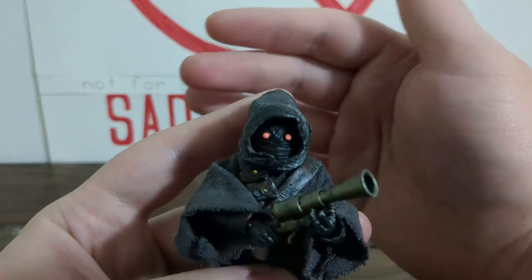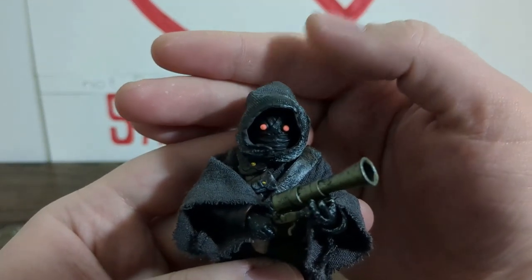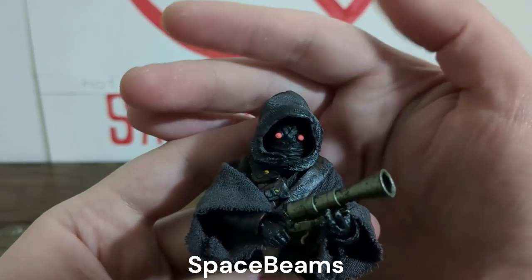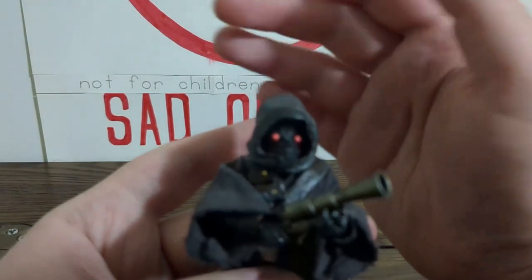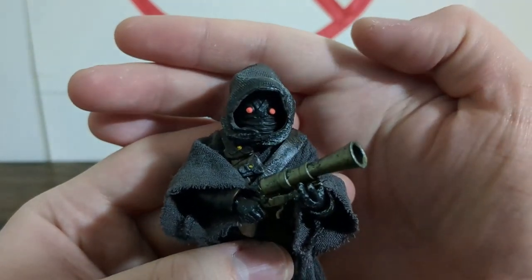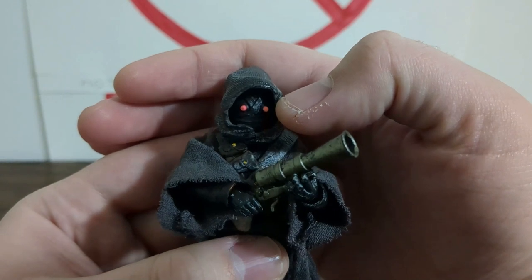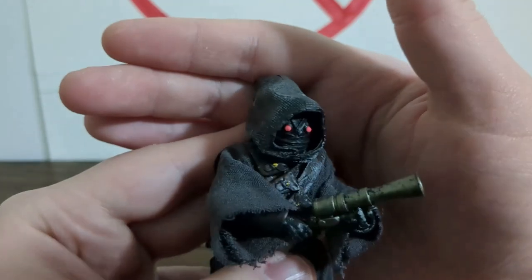It requires a very special but obtainable glow-in-the-dark paint - I'll drop a link in the description. It is very much best when used for accent work; you don't want to do whole surfaces because of the consistency. You're not really going to get brush strokes out of it, so you can use it in small crevices and do little dots like I have here, and it can do some really nice stuff with your figures. So in this case we have a Jawa with glowing eyes.